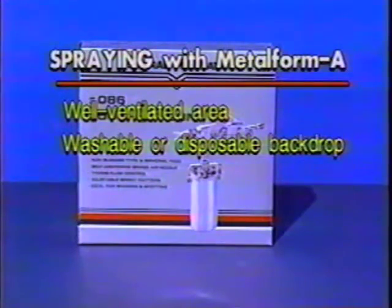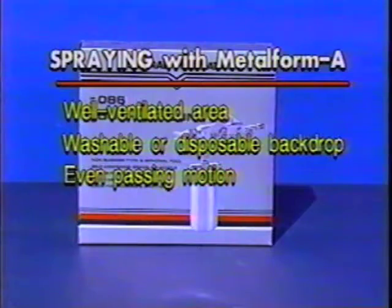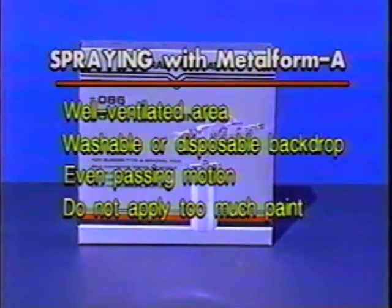When you apply Metalform A, spray with an even passing motion across the part, making sure all areas are well coated. You must spray the base of the plating wire where it connects to the part in order to ensure continuity. You need to be careful that you do not apply too much paint. If you do, there will be visible drip marks over the surface of the part instead of a light, even coating.